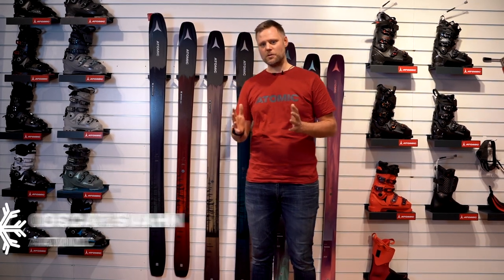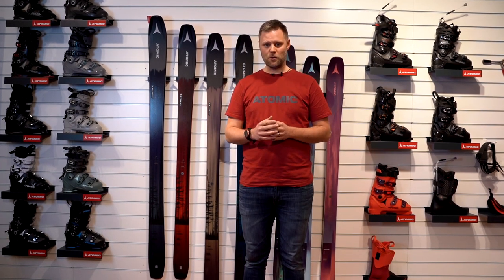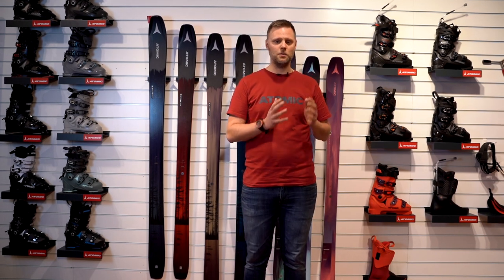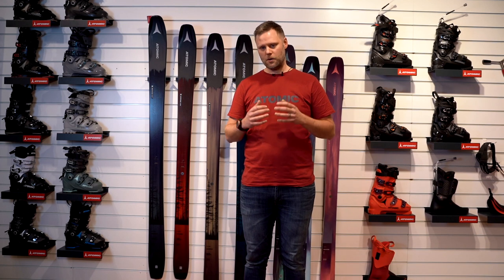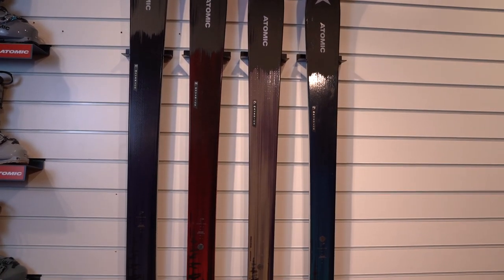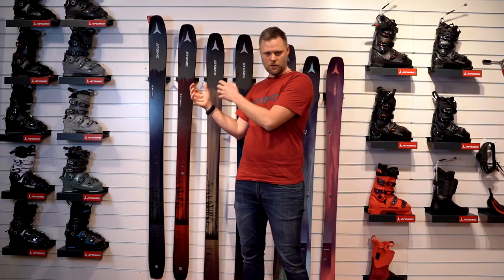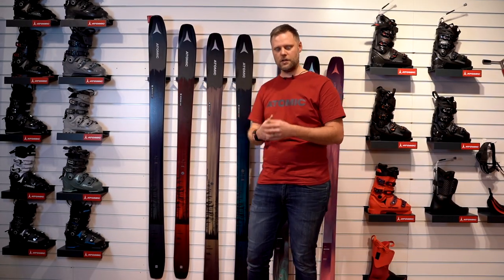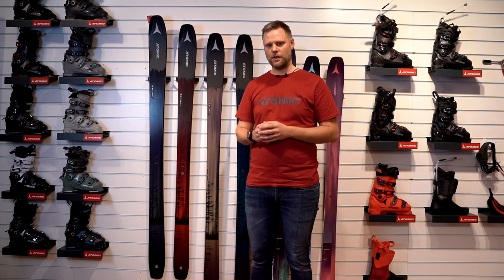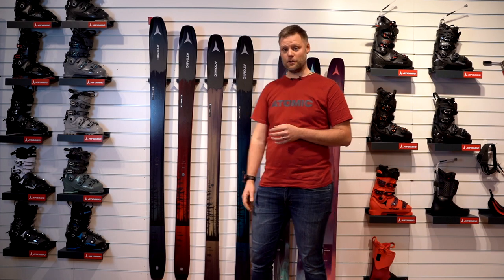This is our most developed ski in Atomic history, and that says a lot. We have over 60 people around the globe, most in Europe and North America, who have tried these skis and developed with us for over two years. They have been involved in both the design of the ski, the color, all the materials, the feeling, the stiffness, the flex — everything. So with over 140 prototypes, we have now ended up with four models for Maverick.